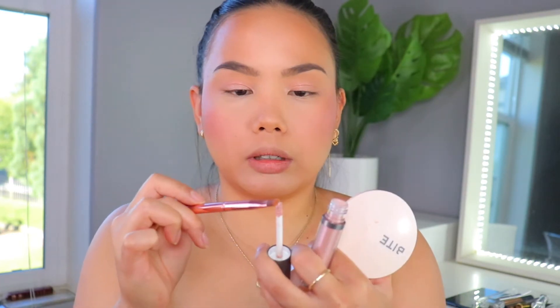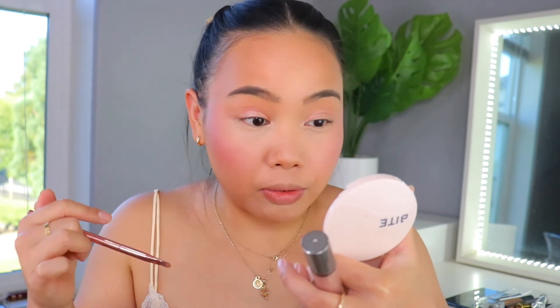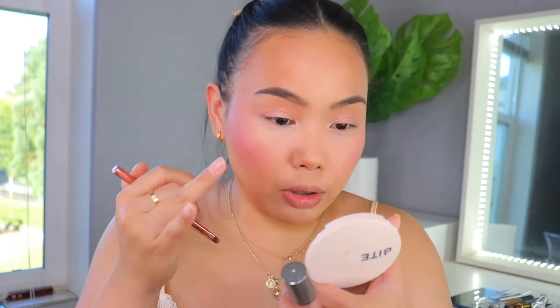Next, I'm going to go in with Magic and use a small packing brush because I want to put this just in the inner corner. That's so cute! Definitely need some liner because now my lids just look super pushed back. But as far as the color, when you use a packing brush, you get more pigment out of it. But when you use your fingers and blend it out, you get a really sheer look, which I find really pretty if you just want to throw something on the eye.